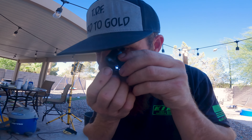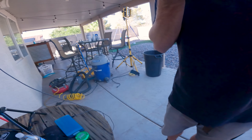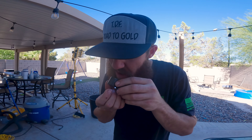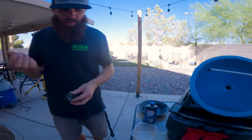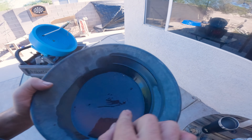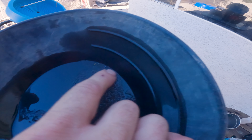That could be a piece. It's either a big chunk of pyrite or that's a piece of gold, but we're gonna keep it either way. One, two, three, four, five, six birdshot and a few flicks of gold.